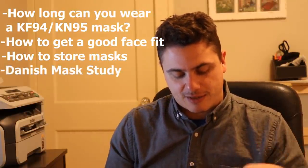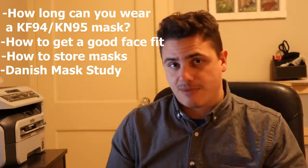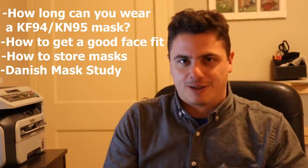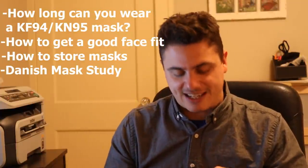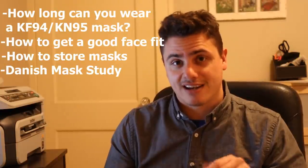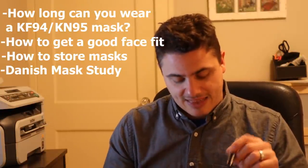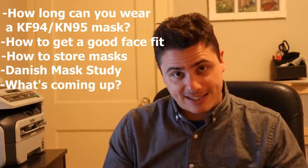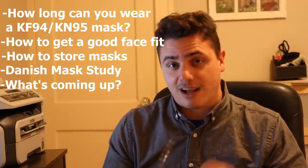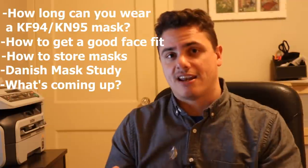I also want to take a couple of minutes to talk about a recent Danish study that came out showing, according to some people, that masks don't work. I want to provide some context about what that study actually showed, because I think it gives a good indication of how important KF94 or KN95 masks are. And then I'll talk about what my upcoming testing looks like — there are some interesting masks coming in.